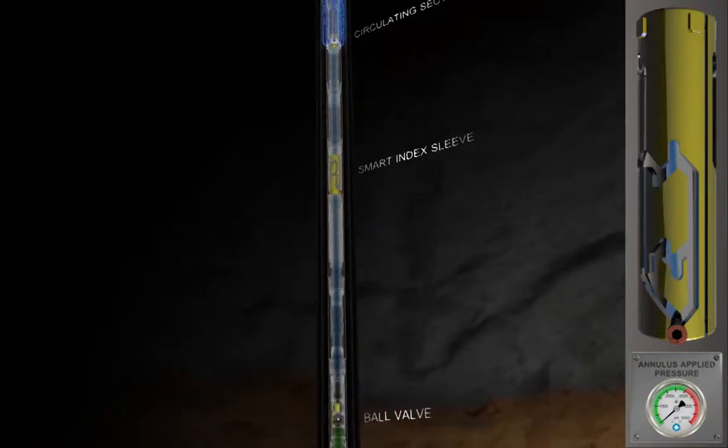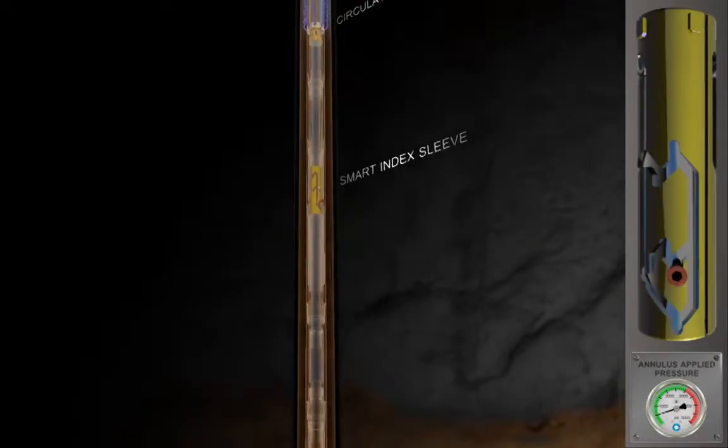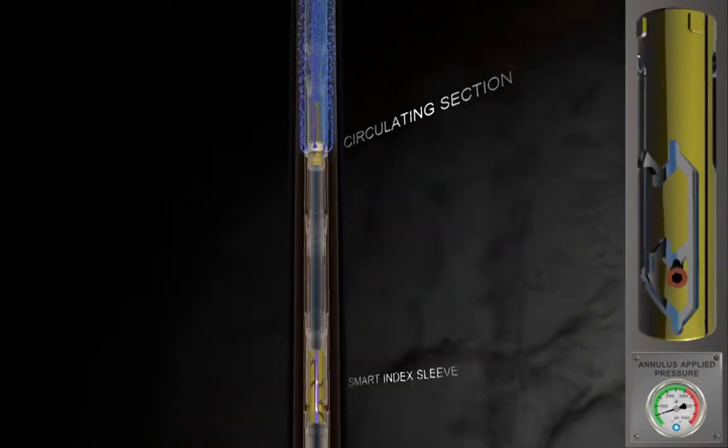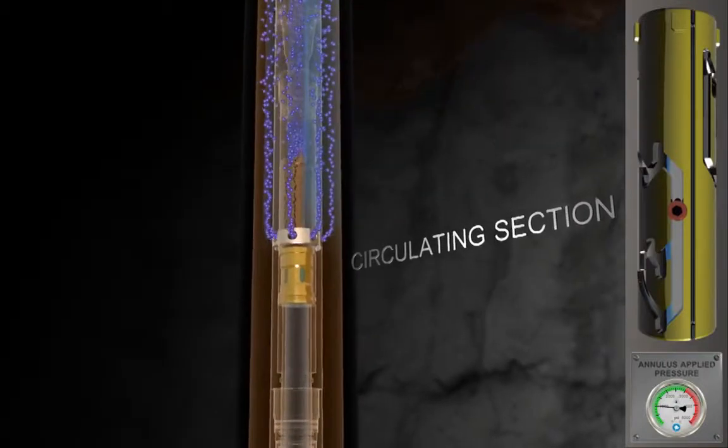In the event of annulus pressure changes while pumping, EXPRO's EXACT tool remains communicated between tubing and annulus. Circulating rates in excess of 10 barrels per minute can be achieved with relatively low back pressures.